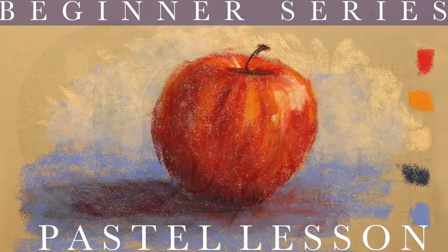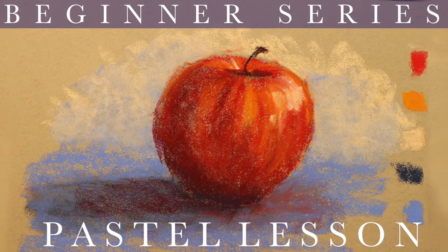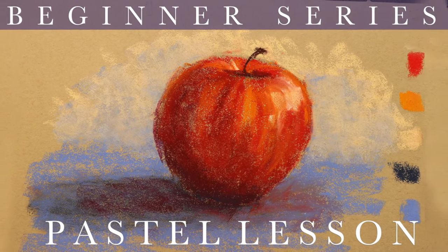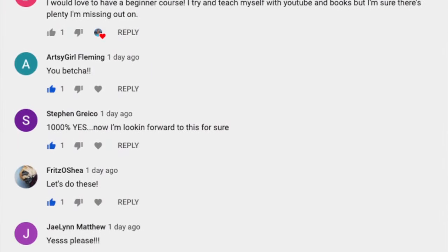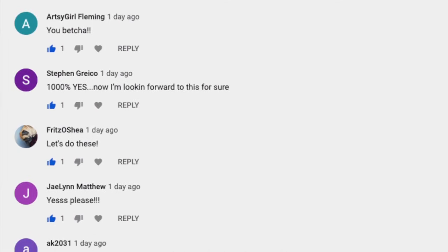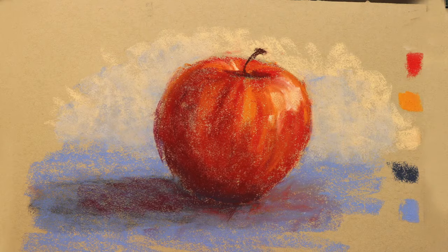Welcome inquiring artistic minds to Monet Cafe. I'm artist Susan Jenkins and I'm excited to bring you a beginner series in pastel, prompted by you guys. I did a little survey and you were emphatic that you would love some beginner art lessons. So first let's go over this very simple supply list.